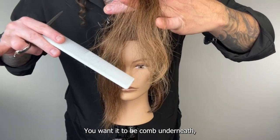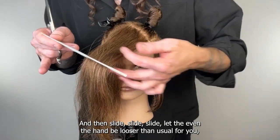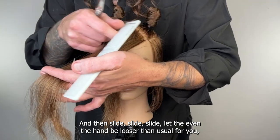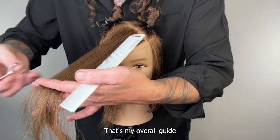I'm going to take this to the opposite side — switch my body. Take that across from where it lives. Make sure you comb this flat — you want it combed underneath, distributed flat. Then slide, slide, slide — let even the hand be looser than usual, meaning you're not gripping it too tight. That's my overall guide.